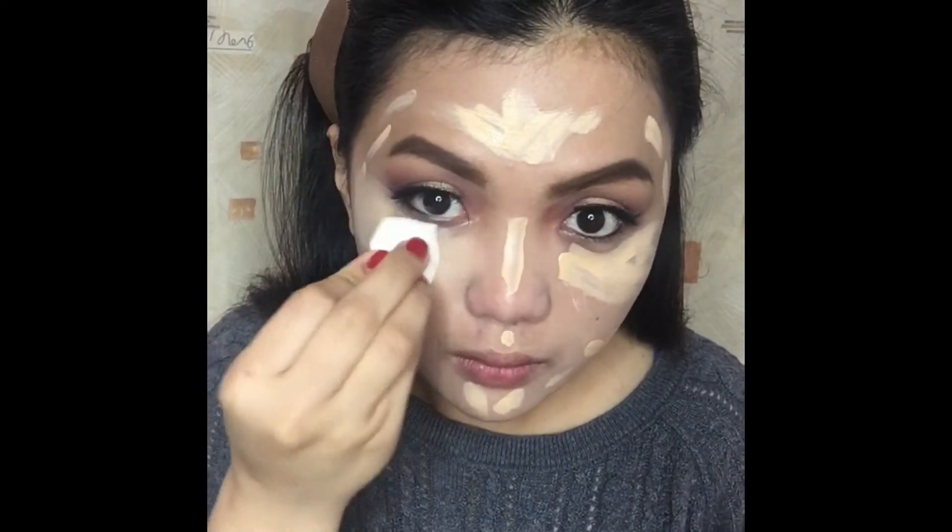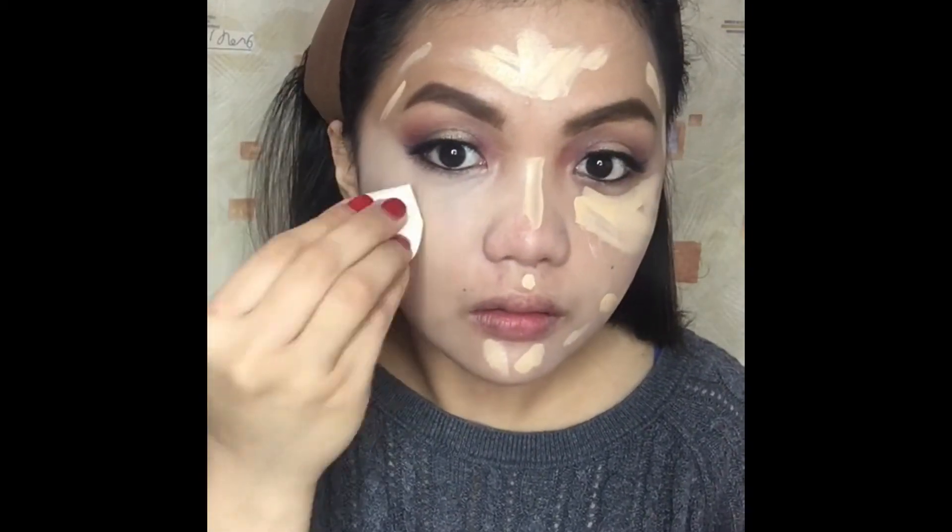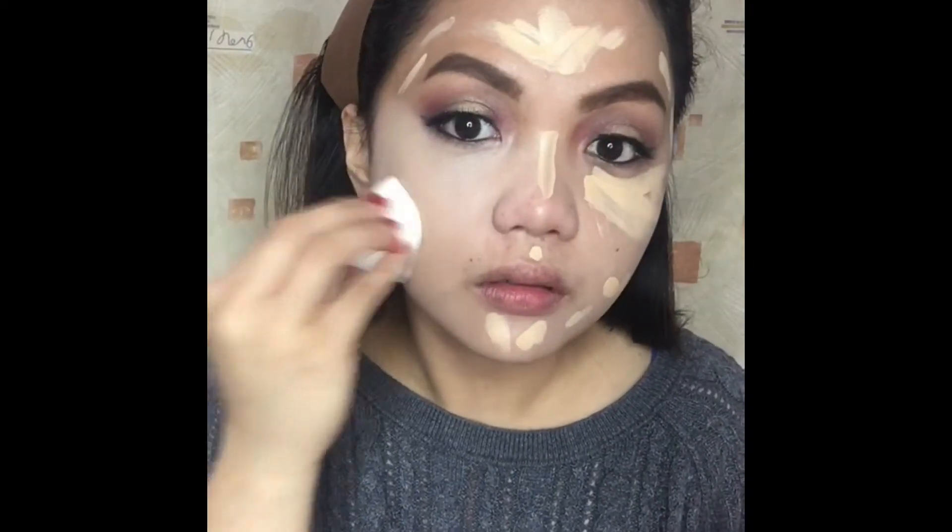I'm using this cosmetic sponge or cosmetic wedge that I bought from Daiso. I'll spread it in a tapping motion as well, guys.